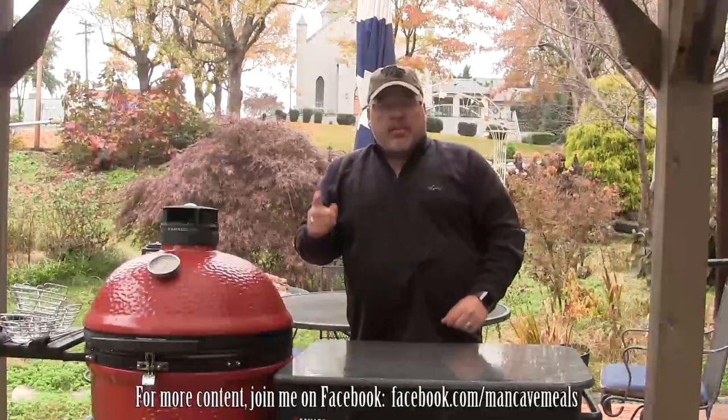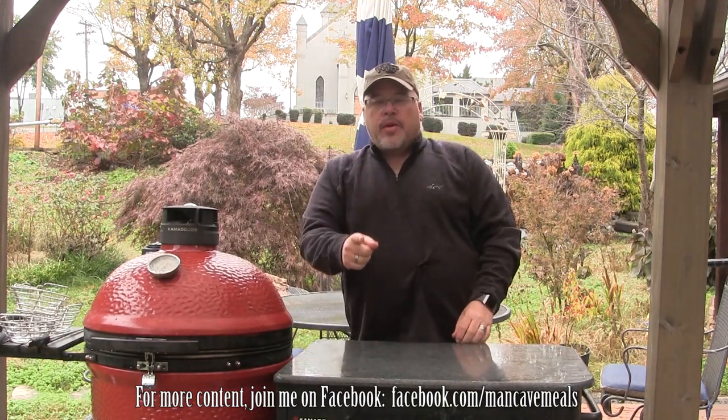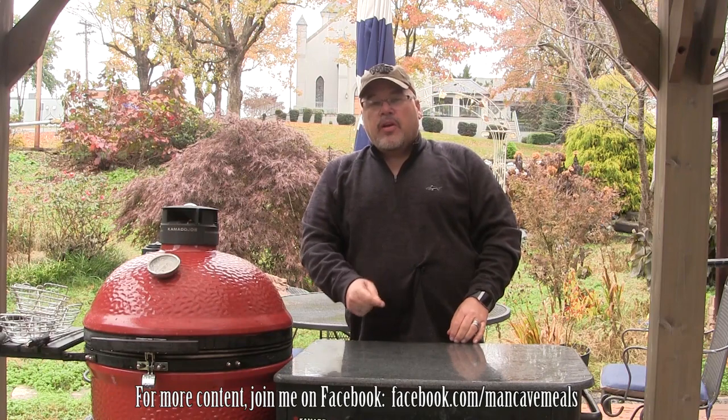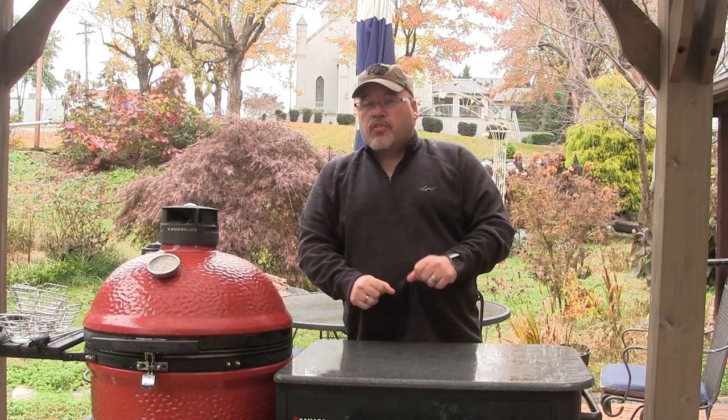Hey guys, I'm John Setzler. Welcome back to Man Cave Meals. Today I'm going to teach you how to truss a chicken or a turkey. And one note: before you tell me that this is the wrong way to do it, show me a picture of the one you did this way and show me what's wrong. So let's get started.